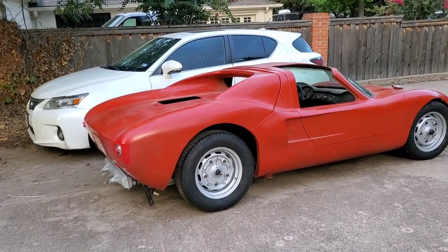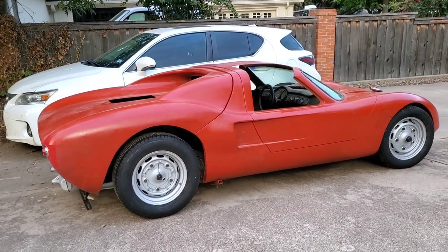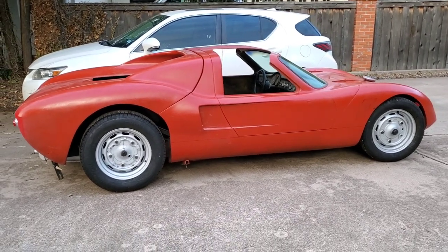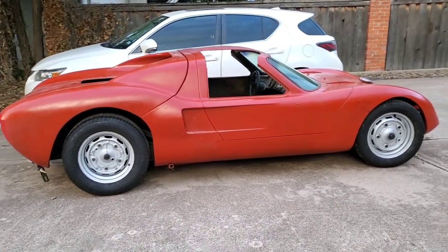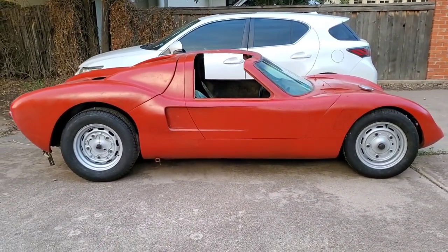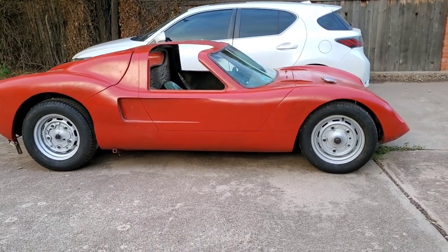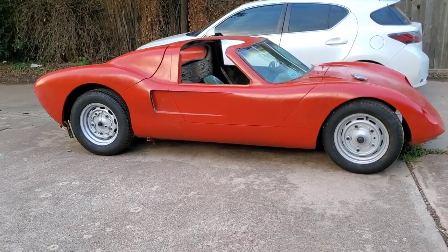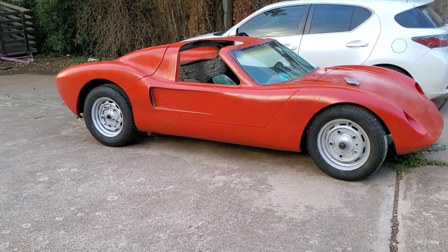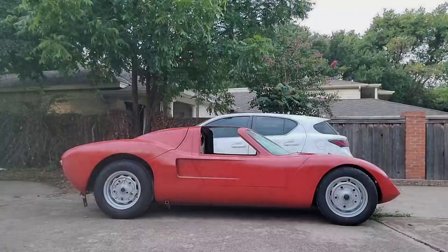Looking at it, the car obviously needs some work — paint, body, new windshield seal, rear glass, interior, and wiring are some of the major things. I'm going to be working on those over the next few weeks. It actually uses a 1963 to '67 Corvette windshield. I've ordered some really cool seats for it, and the interior is going to look really nice when I get through with it.